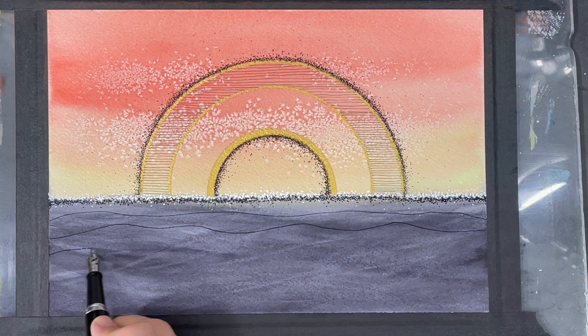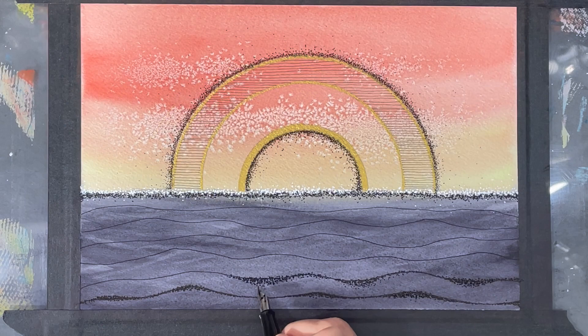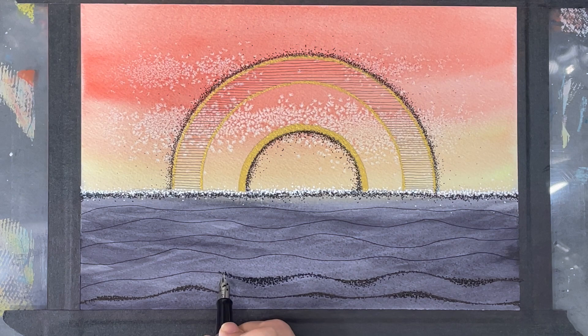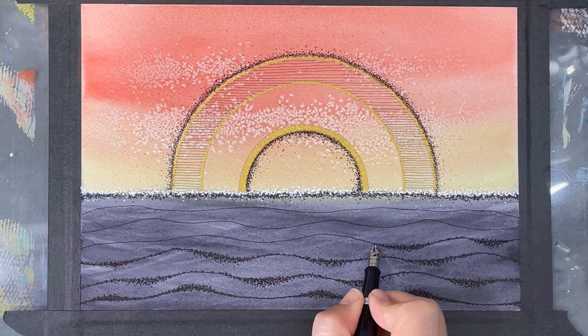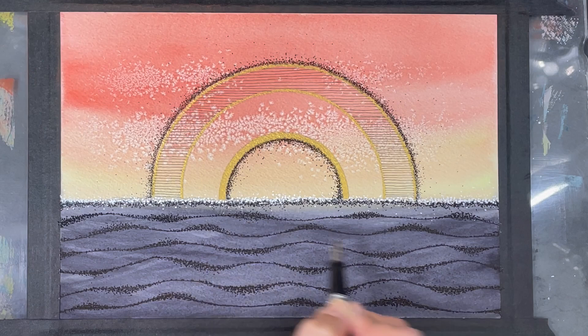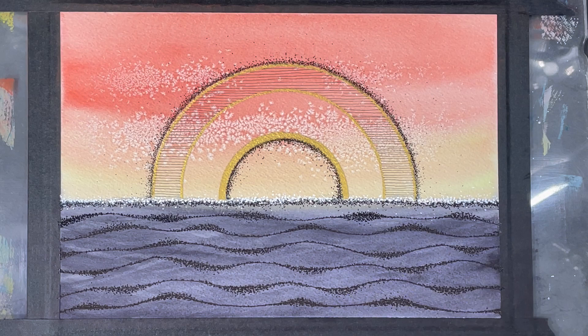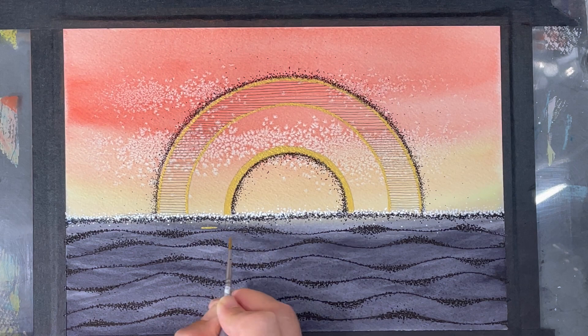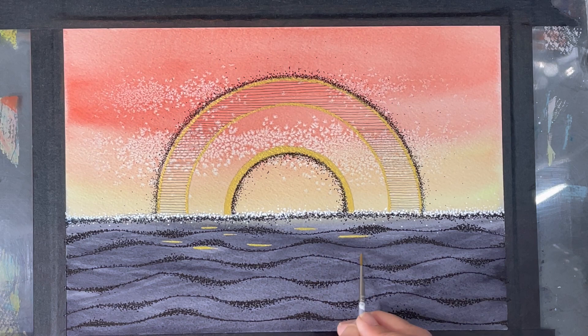So I'm creating wavy lines again to replicate the look of waves and adding some stippling for more value contrast. You may have noticed the neutral tint in the background has changed — I wasn't really feeling those strokes, so I went in with a large brush and plain water, sweeping over the area a few times to tone them down. Being that water is very reflective, when the sun is setting over water there's always some of that sunlight reflecting, and I'm trying to replicate this in an abstract way with some star gold.